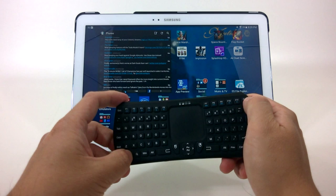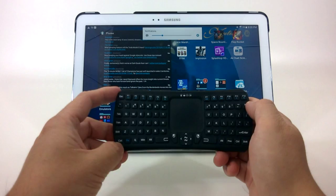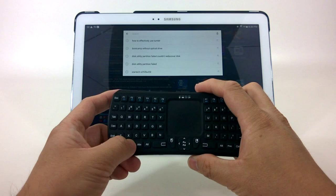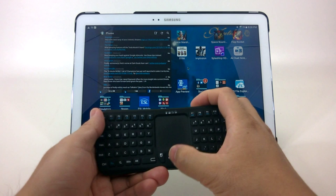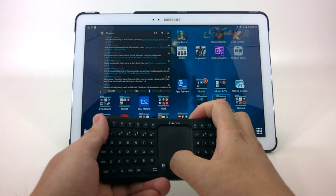FN F12, F11, and F10 basically toggle the various volume functions, so the media keys all work — though a little quirky since you have to hit FN to get them. The Win button actually brings up the search. The magnifying glass also brings up the search. The cursor keys navigate between icons on the desktop, which is pretty cool.